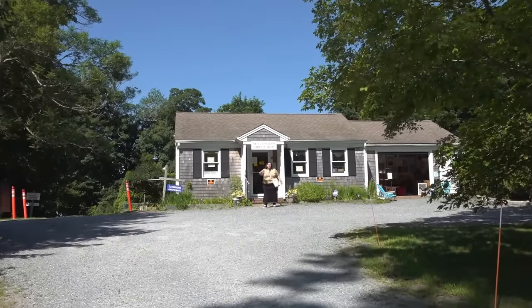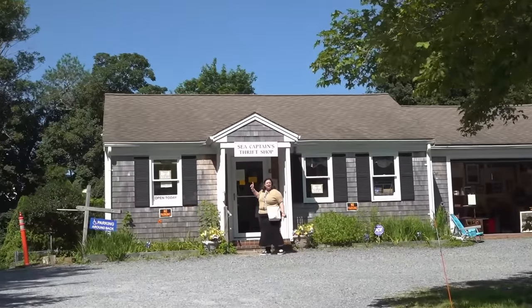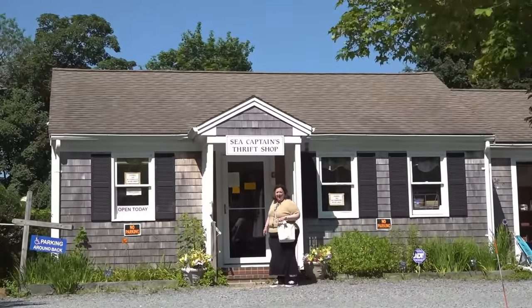It's Dr. Lori. I'm on Cape Cod, Massachusetts in Brewster. This is the Sea Captain's Thrift Shop. Come on in, let's see what we find.